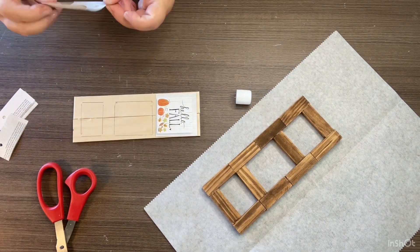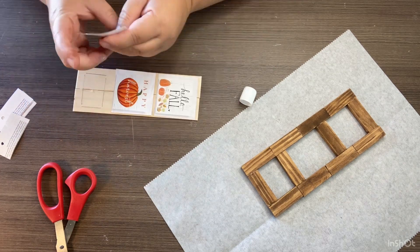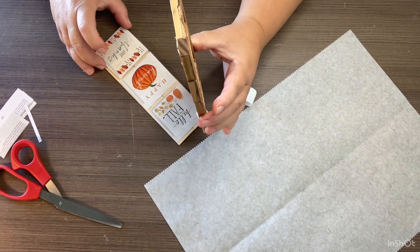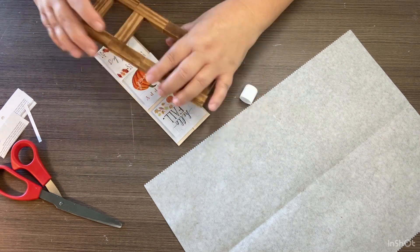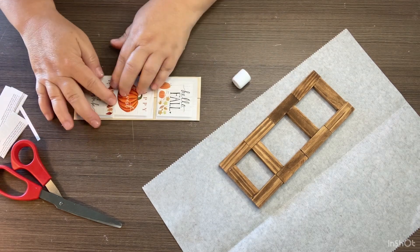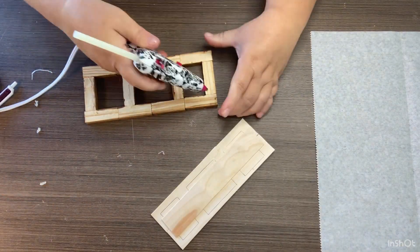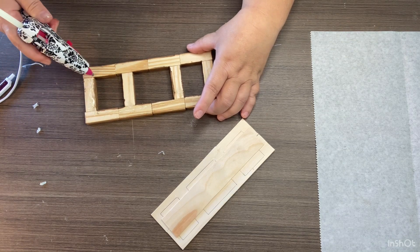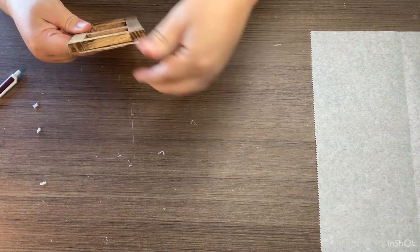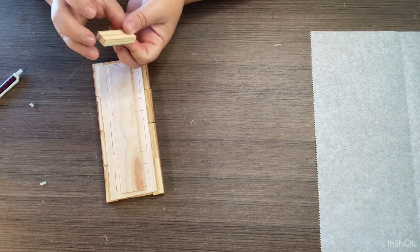I haven't had any trouble with this coming apart using just the school glue from Dollar Tree, but when you put the frame over it we're going to glue that down too, so that's extra adhesive to keep everything in place. I'm just fitting my last piece, making sure everything's where it should be. Then after all three are glued on there, we use our wood glue hot glue. I got my little glue gun from Michael's on clearance for three dollars — check your Michael's for deals on glue guns.